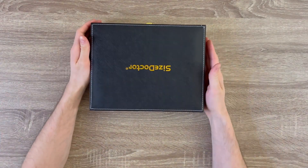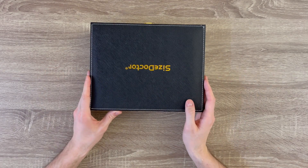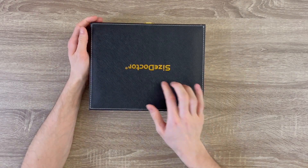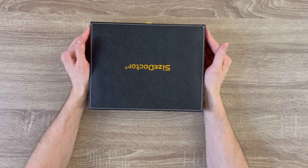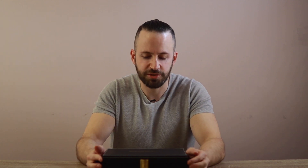The name of this stretcher is Size Doctor. Size Doctor is not really a brand — they just decided to call it that. It comes in a really nice fake leather box with 'Size Doctor' printed on it. It's not an actual company; it's just Chinese suppliers trying to copy the Penimaster and they decided to call it Size Doctor.